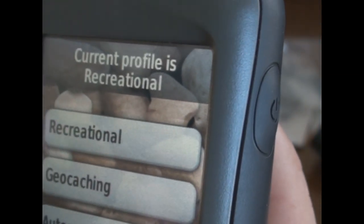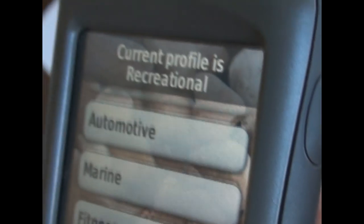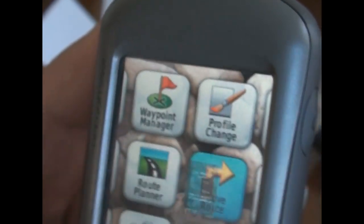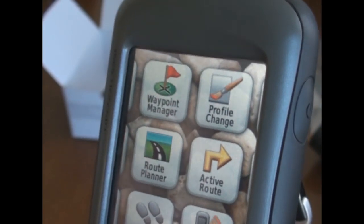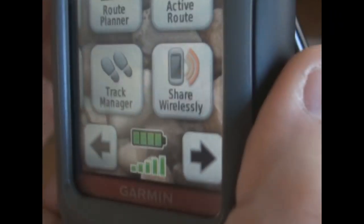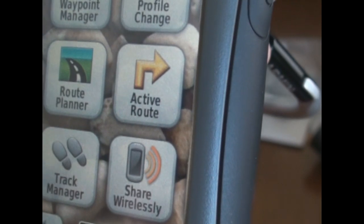You can change your profile on this thing too. I've got it set for recreational, but you can set it for geocaching, automotive, or marine — all kinds of stuff. It basically changes the background and caters more toward what you select. Active Route keeps track of your current route. You can also share pictures and routes wirelessly through the Share Wirelessly tab — though it has to be another Colorado or Oregon Garmin GPS within about 10 or 12 feet.